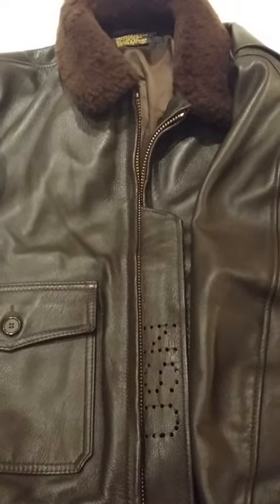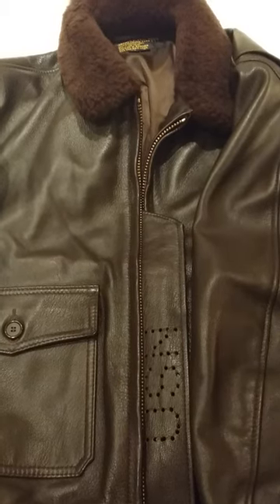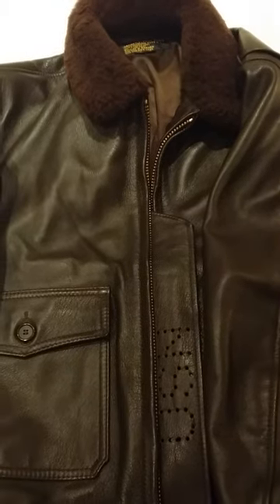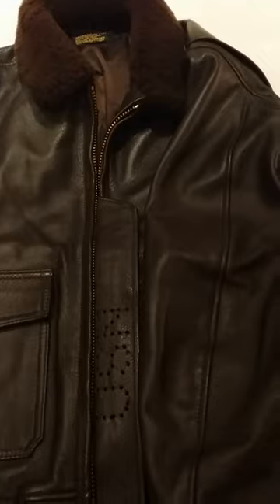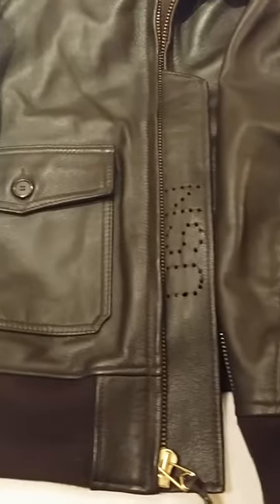Hello YouTube, today I'm going to do a review of my US Navy G1 flying jacket. It's quite a well-known jacket — it's been featured in quite a few war films, probably the most well-known one being Top Gun. In that one it had all the patches on; this one's just plain.